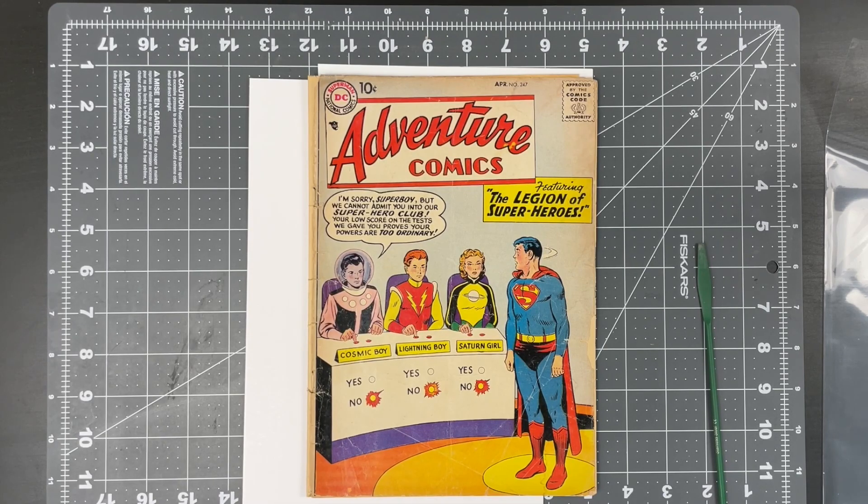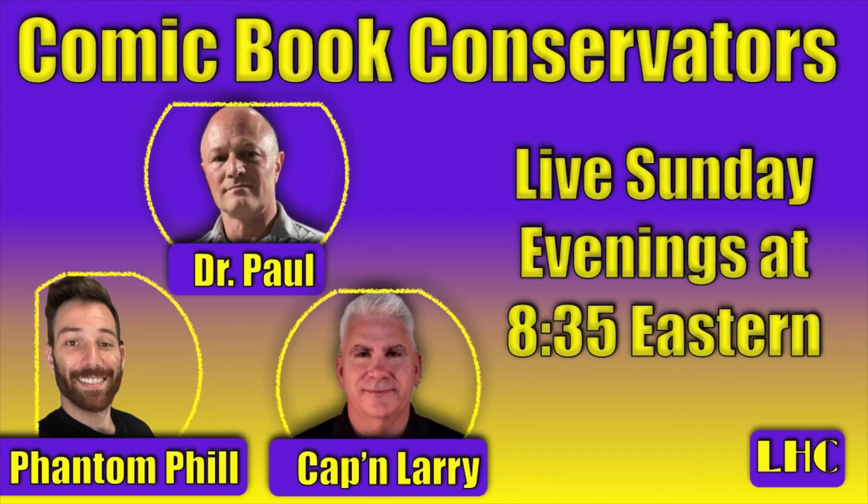I'll do everything here with you online so you can see how everything goes. I think we have an awesome project. It's time to get started. And if you haven't tuned in to our live show yet — Dr. Paul from Liberty Hill Comics, Phantom Phil from Phantom Restorations, and myself — we have a live chat where we take your questions and answer as many as we possibly can. We choose interesting topics for the evening regarding comic conservation, preservation, and restoration.